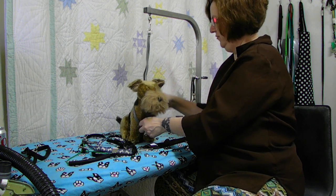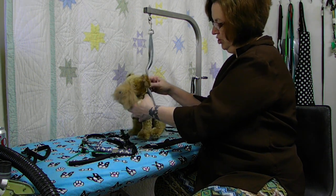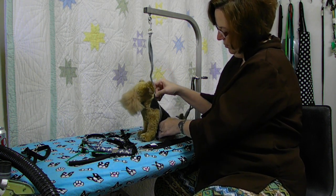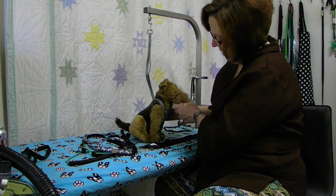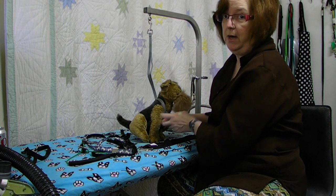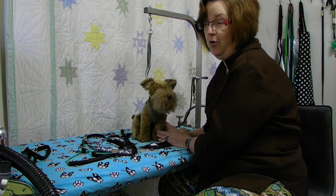Another way to use a grooming loop - and these are really good for this - is instead of putting it around the neck, put it around the shoulder and behind one leg. That actually is going to give you quite a bit of control. The dog is not going to be able to go anywhere and pressure is not going to be put on his neck. For those of you who are not aware, a dog struggling against a grooming loop can cause serious eye damage or trachea damage.